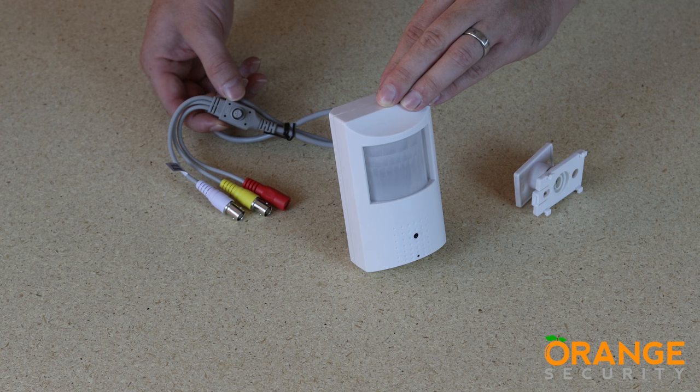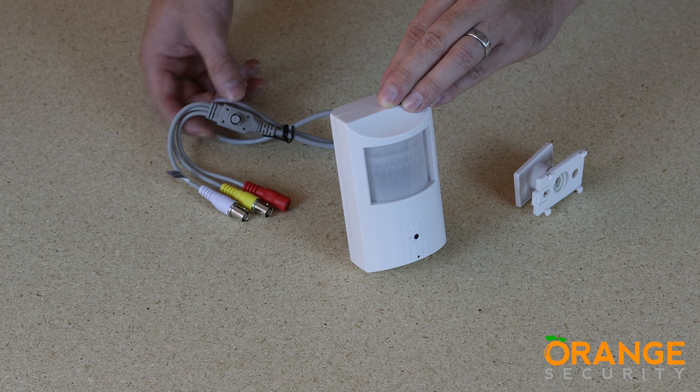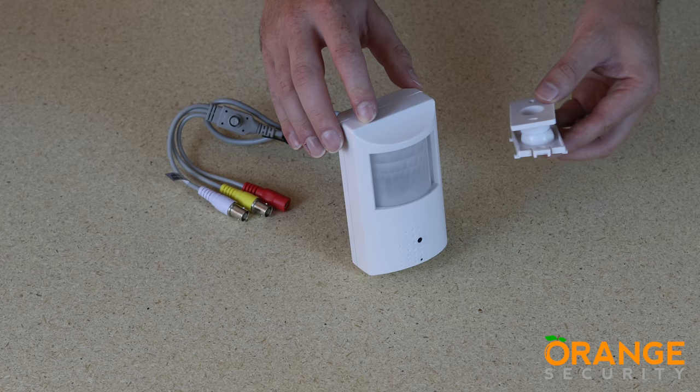The joystick in the cable allows you to access the on-screen display menu for the camera, where you can make adjustments to settings. A word of warning: the factory default settings are pretty good and we wouldn't recommend changing them without our advice.